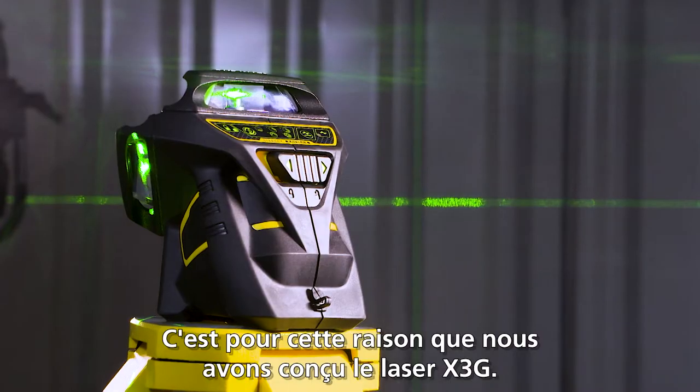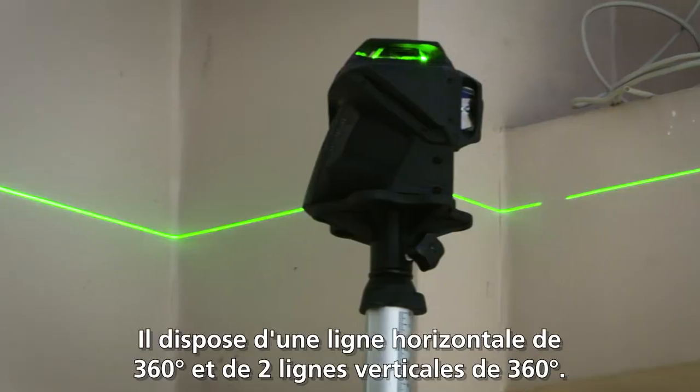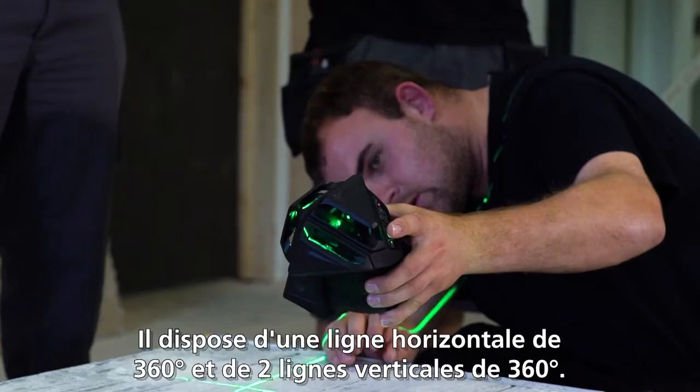That's why we created the X3G laser. With this kind of laser, we are covering a whole room — one horizontal 360-degree and two vertical 360-degree lines.